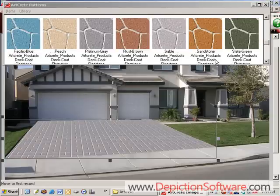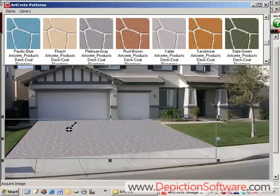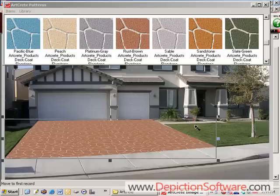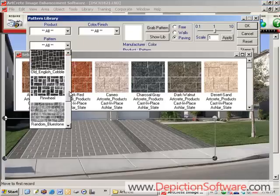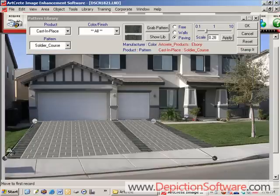And of course you can always change it to a different pattern and try out the colors within that pattern. Now let's place some soldier course brick along the edges of this driveway. We'll use the drawing tools to draw in where we want the soldier course to be, then select the soldier course pattern from the library, adjust the perspective, and it's that easy.